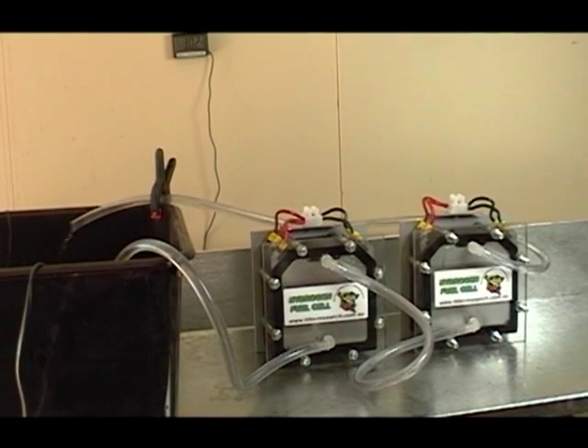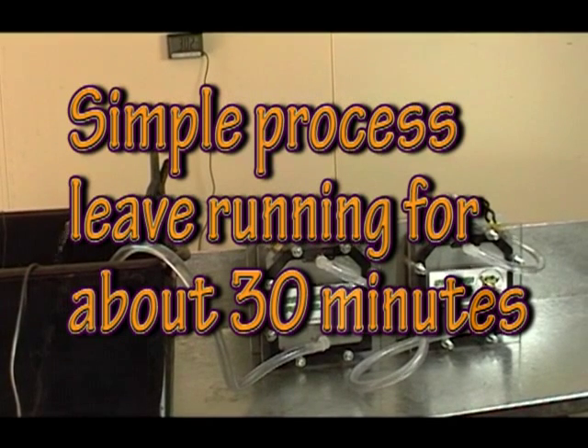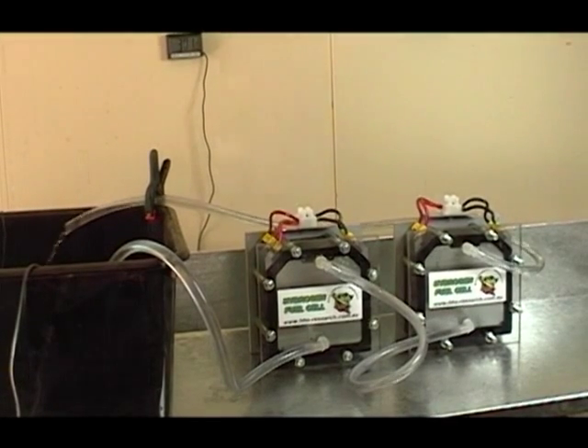It's a simple process. We just leave this going for around about half an hour, and then afterwards we drain the acid out of the cells and blow them through with some compressed air. Oxygen would be better, but compressed air is good enough.